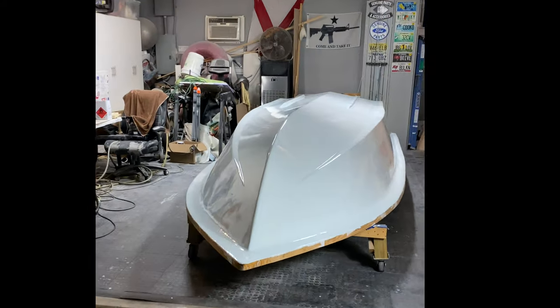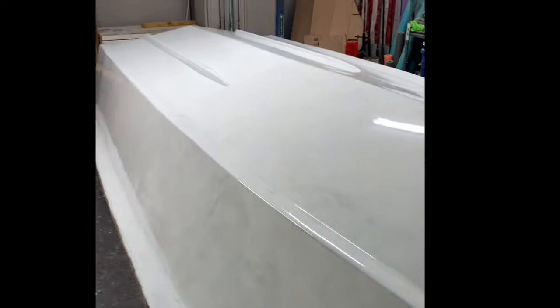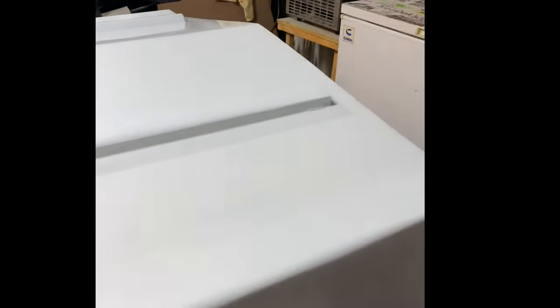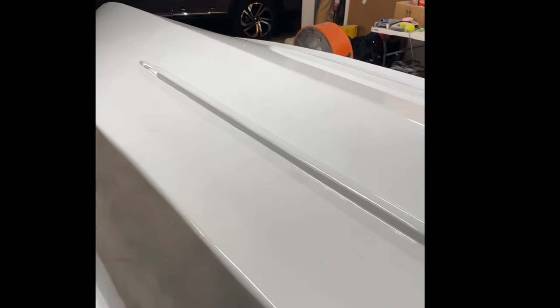First coat of Alex Seal Ice Blue. You can still see a tiny bit of bleed-through, but it's the first coat of four — three coats, sand with 400, and then a final fourth coat. These bugs are landing on my stuff and it's really making me mad, but you've got to get all three coats on in 36 hours — so it is what it is. It's pretty sweet — I think it's going to polish up real nice.